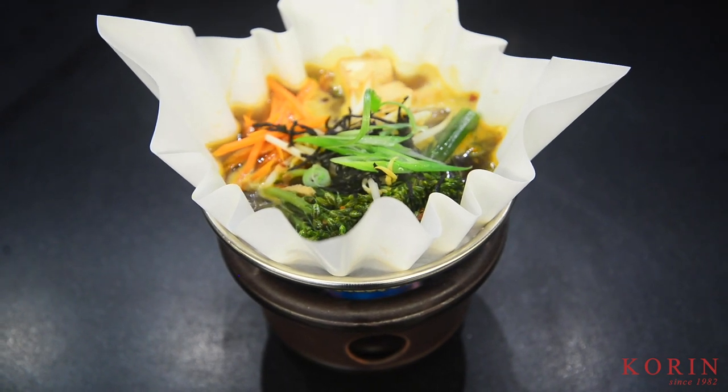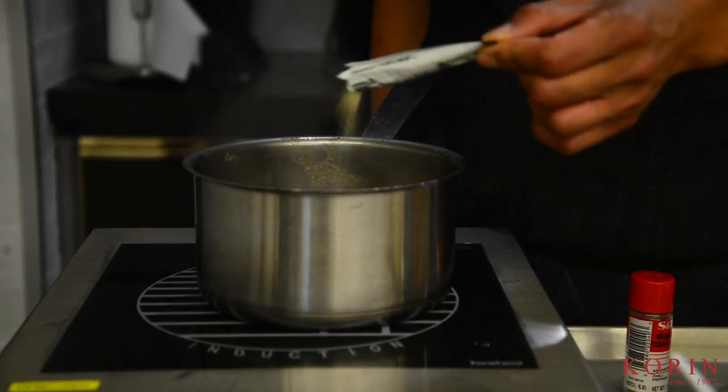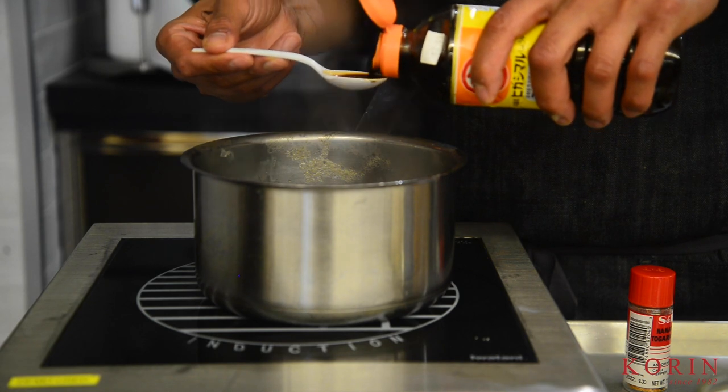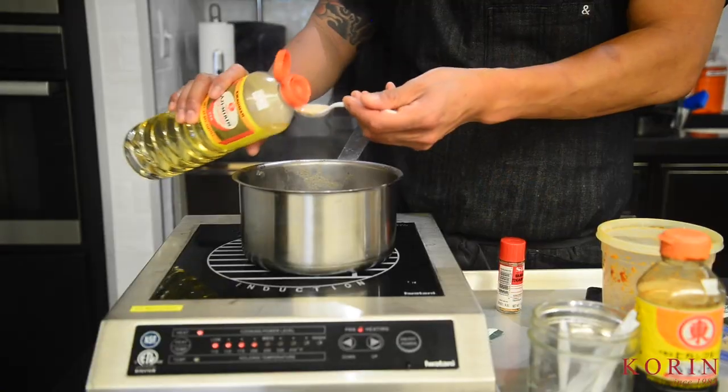Hello everyone. Today I wanted to introduce to you guys the paper hot pot, also known as the kamisuki nabe. This can be used to plate up any kind of hot pot or saucy dish in a more interesting and unique way.